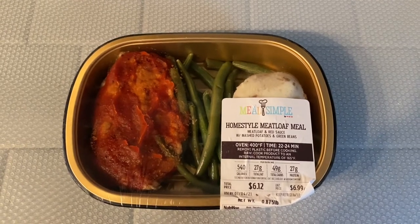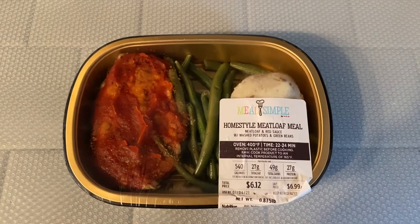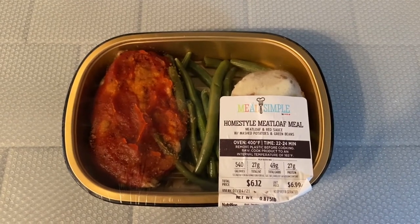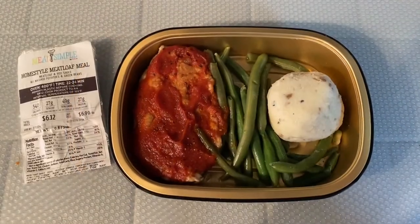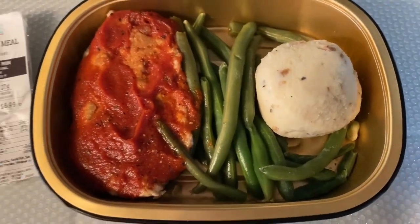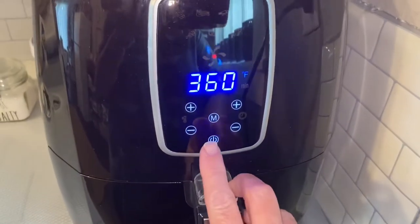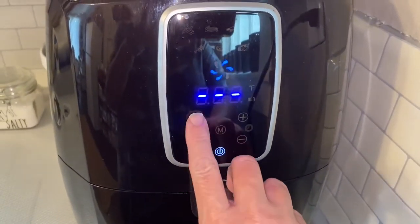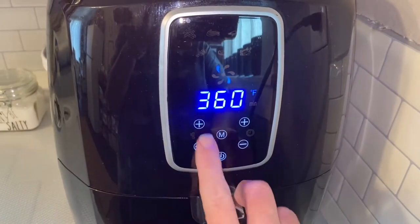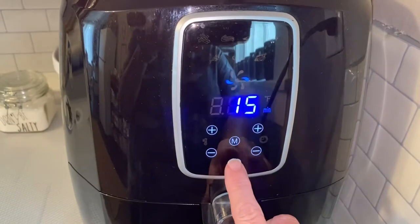At the end, I'll put back in the green beans and mashed potatoes — I don't want them to get overcooked. Here's the meal without the plastic wrap over it. I have my meatloaf in here and I'm going to cook it in the air fryer on 370 for 15 minutes.